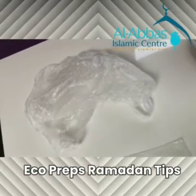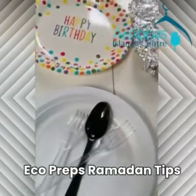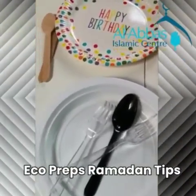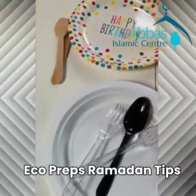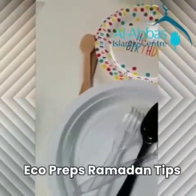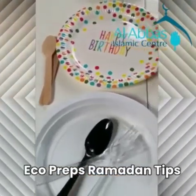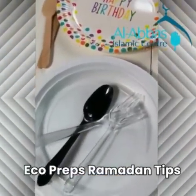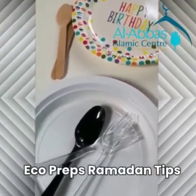Unfortunately this month of Ramadan we won't be able to have iftar together, and we might want to send food to family and friends or have a couple of people home under the six-person rule. The things to avoid when putting food out are plastic plates and plastic cutlery. Plastic cutlery takes at least 50 years to degrade in the environment, if not more. So plastic plates and plastic cutlery are a big no-no.